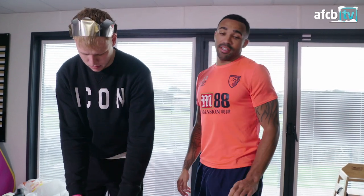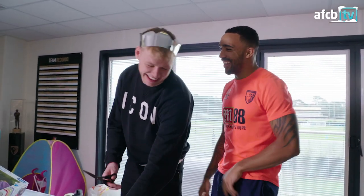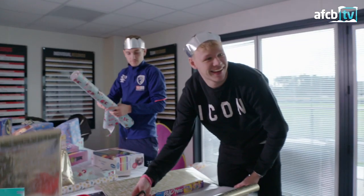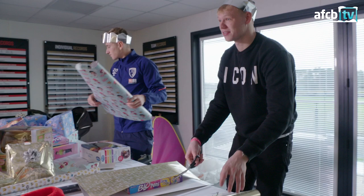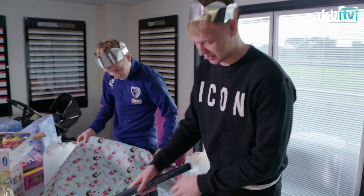You know what? I am actually the best wrapper. No — rapper. I get it. Look how straight that is as well. That's no luck. Yeah. And you know what? It's all about pudding. This is embarrassing, honestly.